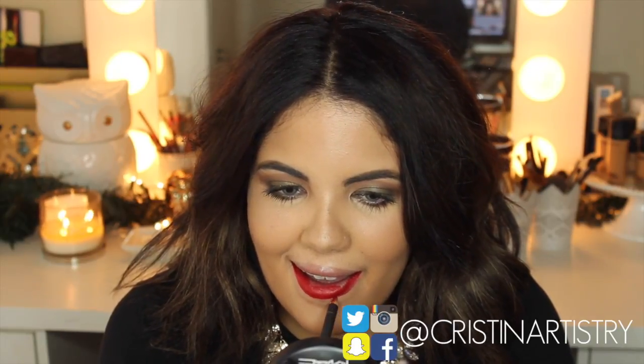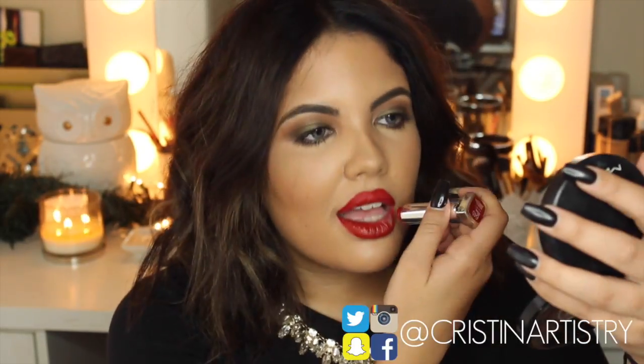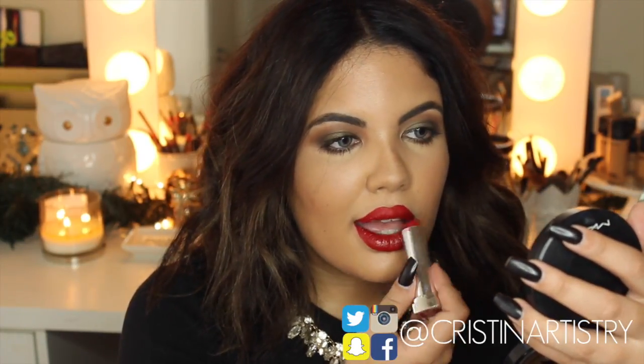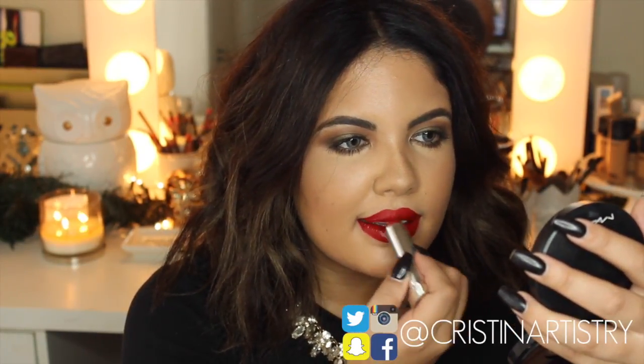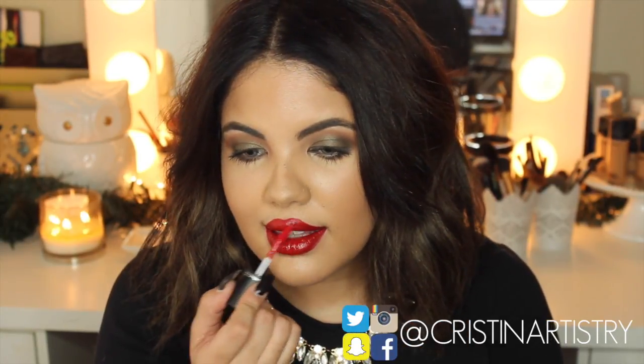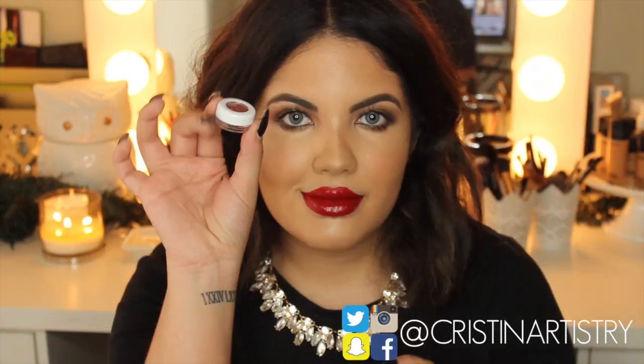Next I'm going to grab a Maybelline lipstick and I'm just going to apply that all over the lip to help solidify the color. And I'm grabbing a MAC lip gloss and I'm just going to apply this all over because this is what's going to give the tackiness for us to apply the glitter on top.